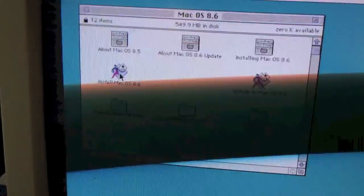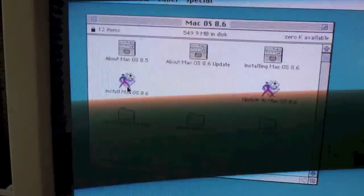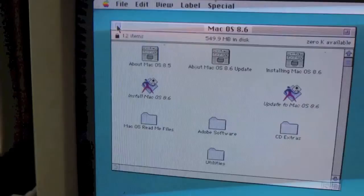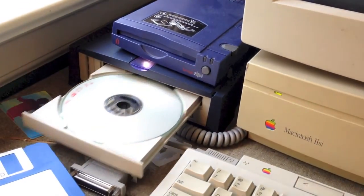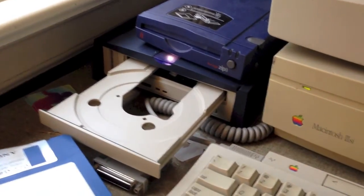Here's the Mac OS 8.6 install CD contents. Obviously I can't install it because this is a 68030 Mac, but it does indeed work. You can eject the disk by just dragging it to the trash like so, and it ejects by itself. I'm going to take that out.